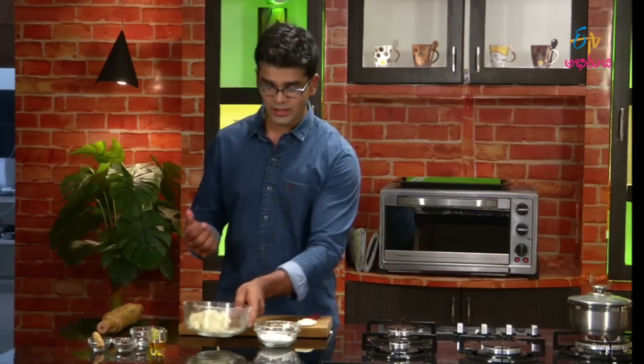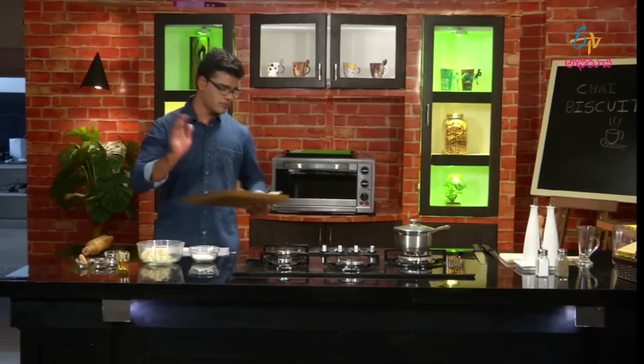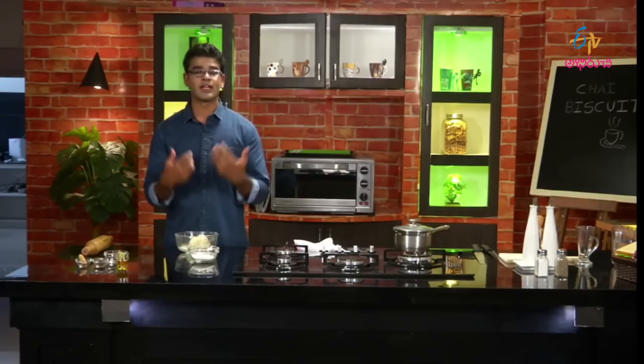Usually it's a high tea concept — after lunch, the gap before dinner is filled with high tea. Let's add the dough. If you want more jeera, double the amount of jeera. It's very good. There's a nice snack in that gap.